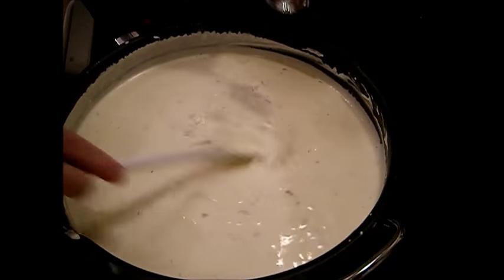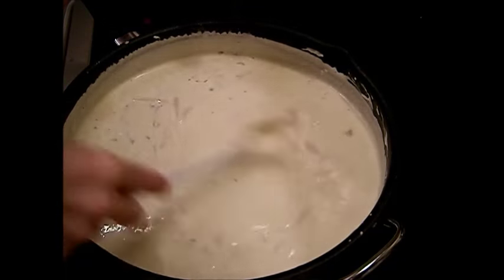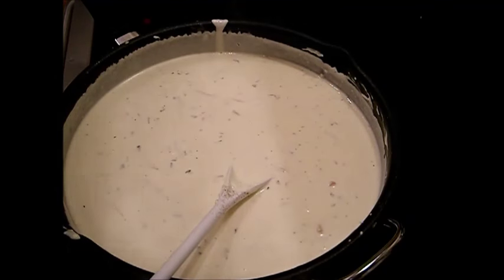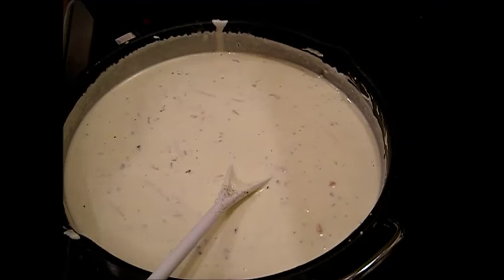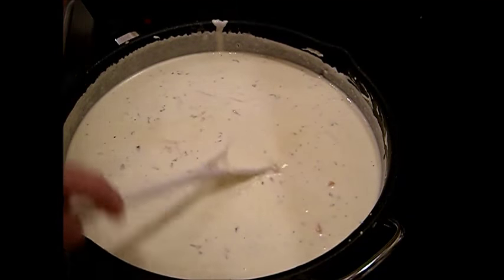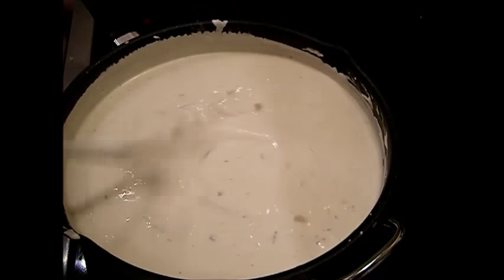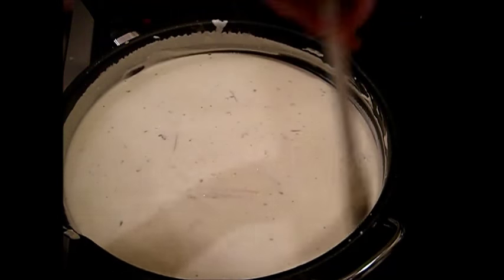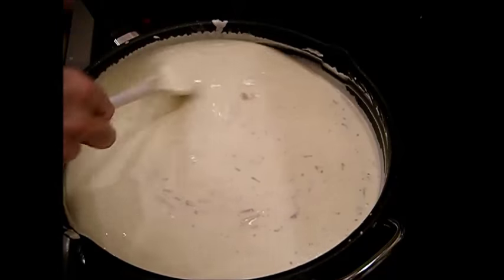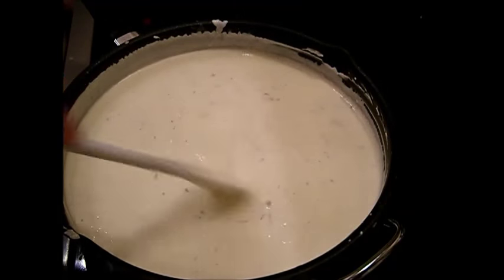Taste test with clean spoons — remember, don't double dip. We are almost there, ladies and gentlemen! Now, I accidentally grabbed unsalted butter instead of salted, so it's taking more salt than normal. Remember, we're making a large batch — you wouldn't need to make this much sauce unless you had a really big family of six or eight.